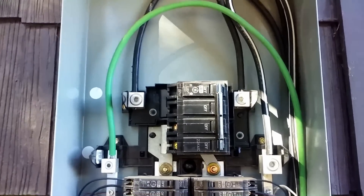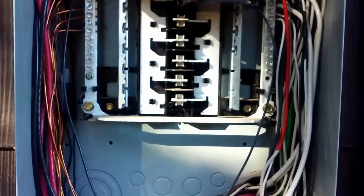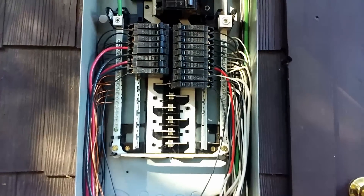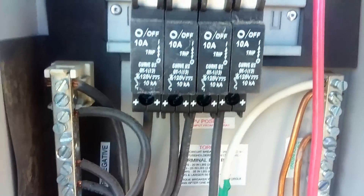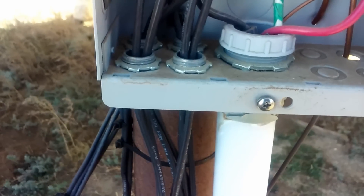The electric code says your grounded conductor — not your grounding conductor — has to be white. That's the neutral in a service panel: the white wires are your grounded conductors or neutral, which in a DC system carries our negative current. The positive is either black or red, and your grounding conductor is going to be either green or bare copper wire. Here at my photovoltaic panel array you can see out of the main conduit I've got a black wire, a red wire, and a white wire with green tape around it.